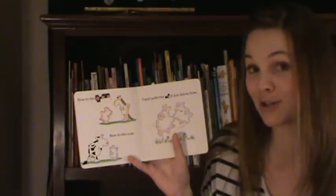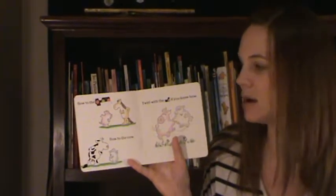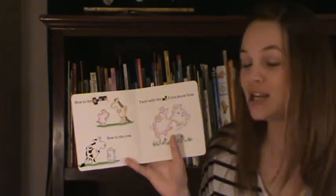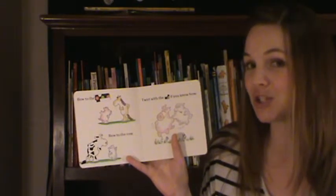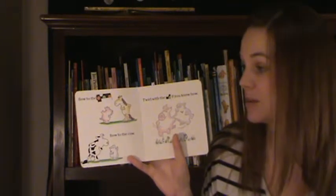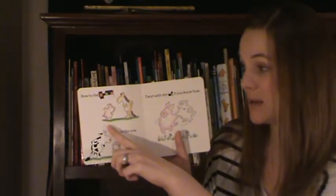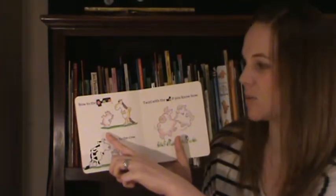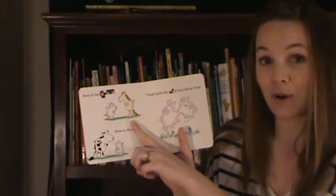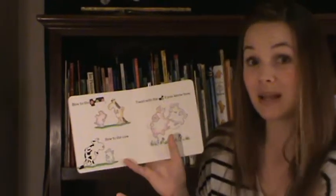I see that the post-it note is really long, so it must be a long word. I know that the picture has to match the mystery word because pictures in books usually match the words that are written. So let me see if I can find any clues by looking at the pictures. I see a pig — but pig is not a very long word. Horse — horse is a long word. Maybe the word is horse. 'Bow to the horse' — that would make sense.